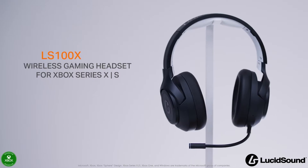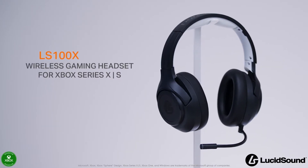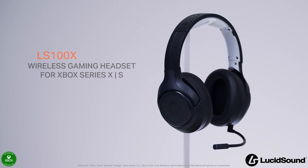Hello, I'm Ian Bragg from Lucid Sound and today I'll be showing off the Lucid Sound LS100X Wireless Gaming Headset designed for Xbox Series X and S. This headset is officially licensed by Xbox and jam-packed with features for gamers to get the most out of their favorite games.